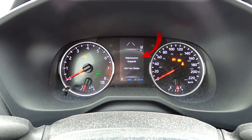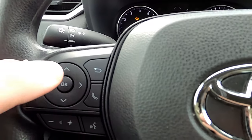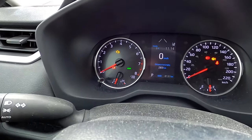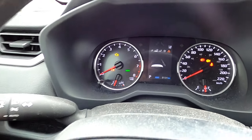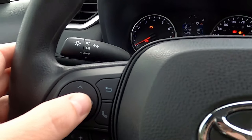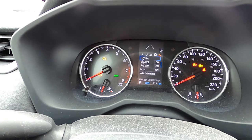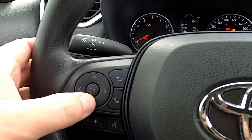You can see on my dashboard it says "maintenance required, visit your dealer." To get past that, just hit the back arrow button on your steering wheel and it's gonna bring you to the main screen for your dashboard. Then start using the arrows on your steering wheel, pushing left and right. What we're actually looking for is the settings option, which is the gear icon here on the screen.